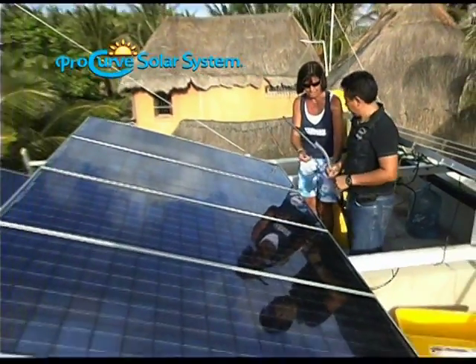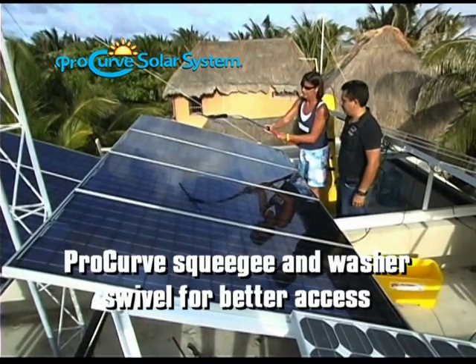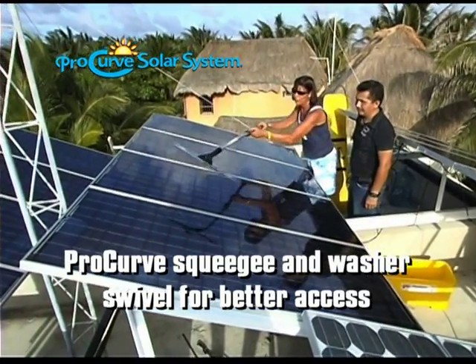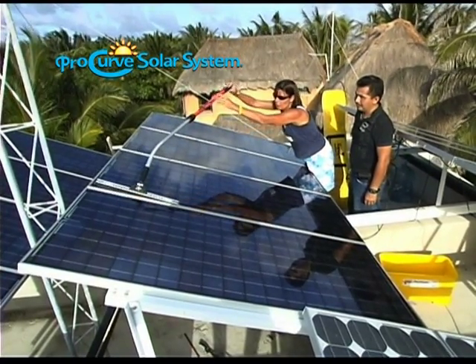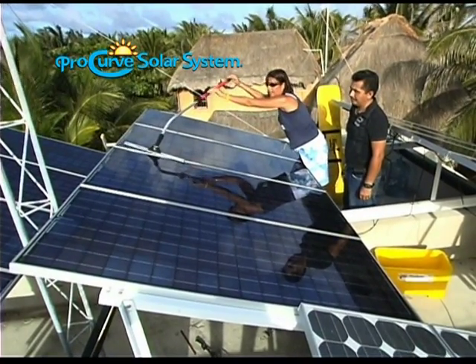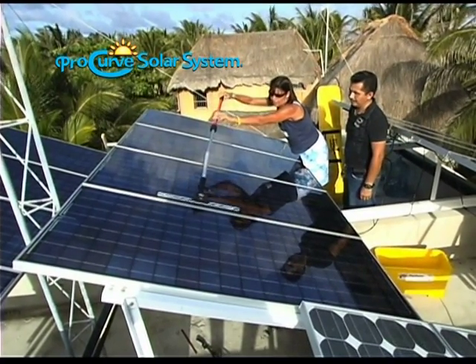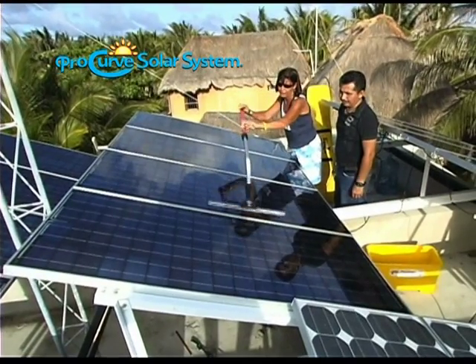If you try the other side, let me show you a trick with the Procurve. We can extend this — this is just a little two to four. With the Procurve, you can actually go from right to left. You can reach all the way over there. Before, you couldn't reach that with a wash rack at all — you'd have to go all the way to the other side.